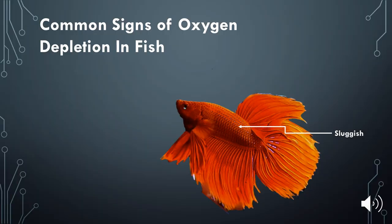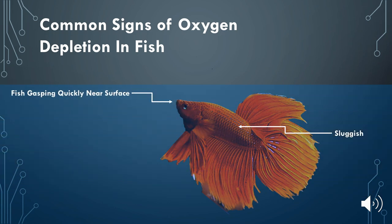Common signs of oxygen depletion occurring in your aquarium include your fish struggling to breathe and being a lot more sluggish, gasping quickly for air near the surface, and having increased gill movements.